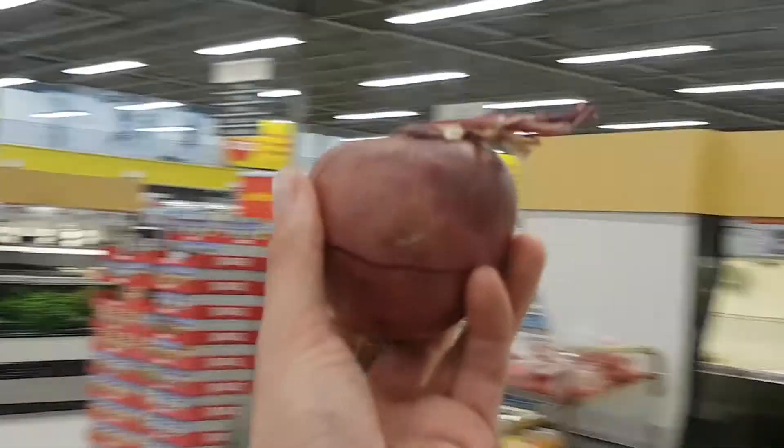Put two apples. It looks like the perfect apple.